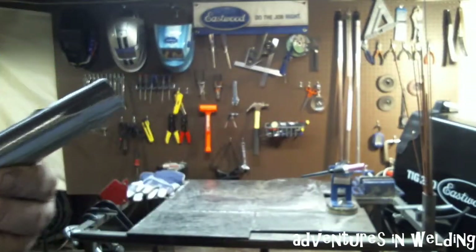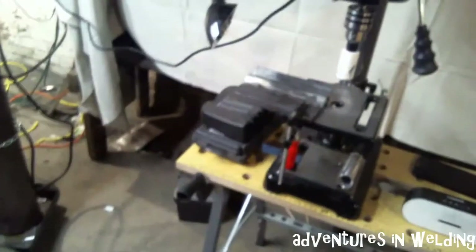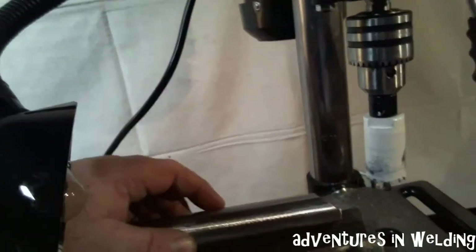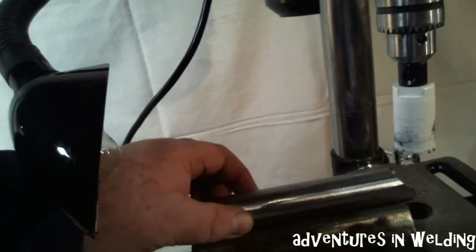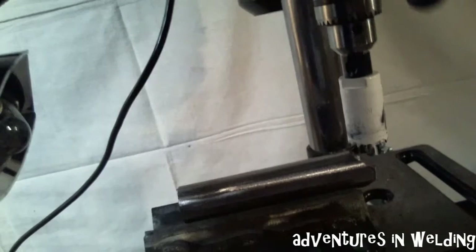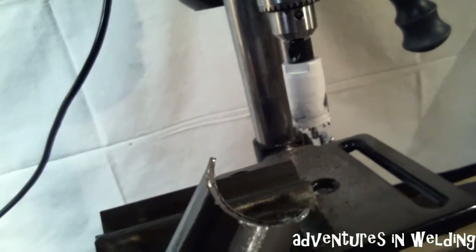To do the cope, I just used my handy dandy drill press with this little jig that I made. You clamp your piece of pipe in there like that. This is an inch and a half pipe, that's an inch and a half hole saw — bing bang, Bob's your uncle — and you've got a nicely coped piece of pipe. I hit that with a file to clean up any rough edges. Next thing we're going to do is tack it up.